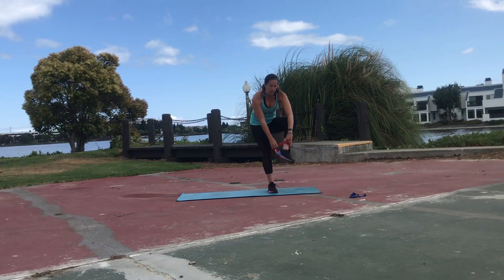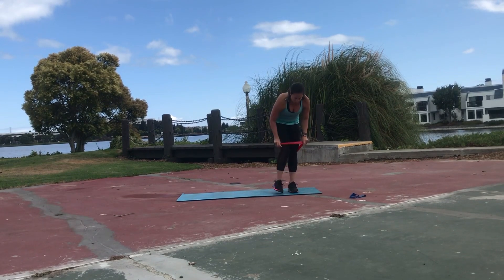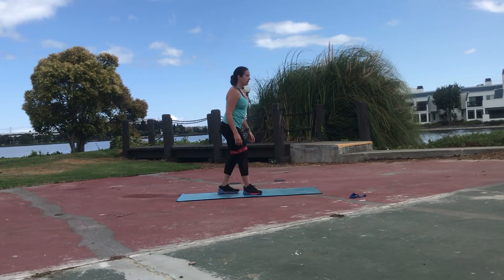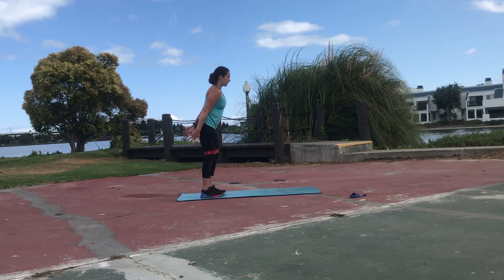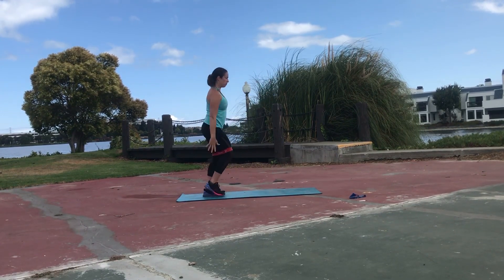Go ahead and take the band. You're going to place it above your knees. Make sure it's all nice and smooth. Then you're going to take that big step forward with your lunge, raise your hands overhead, and just step it back.